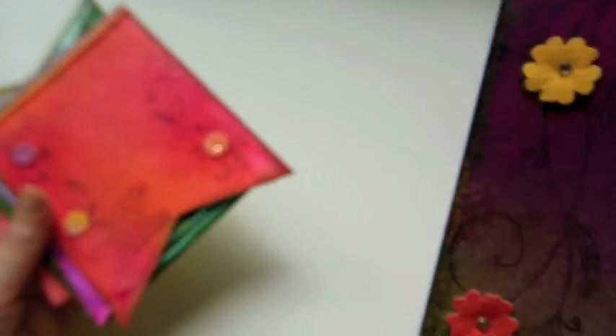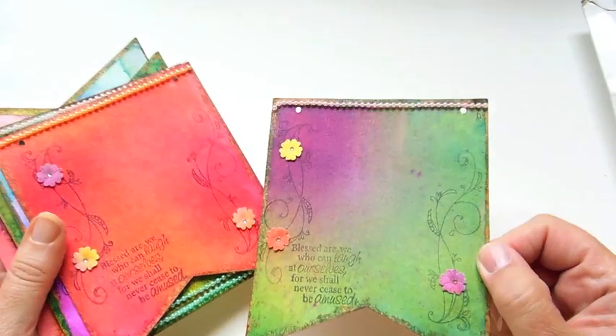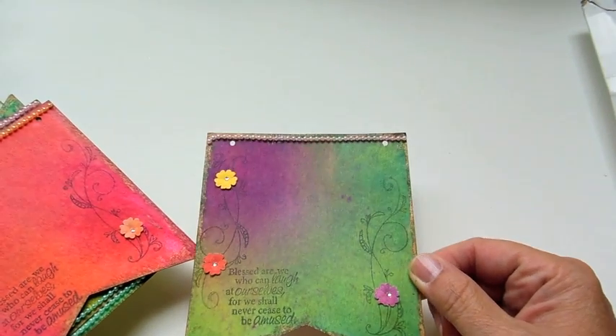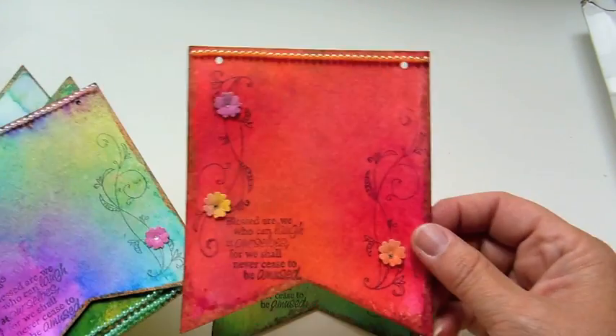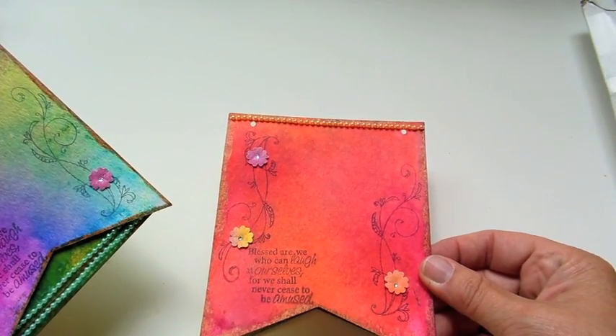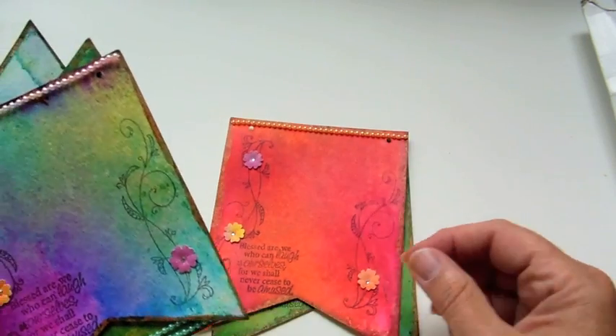Then we have Rebecca. Hers are really cool — she did something like a chipboard almost, or notice watercolor. Pretty — I love the paintiness of it all. Pretty work, Rebecca.